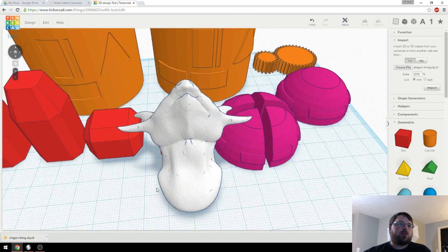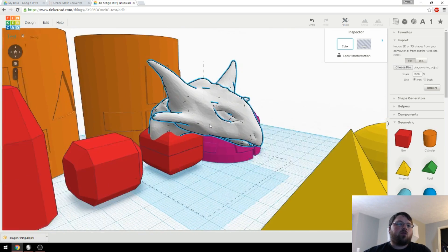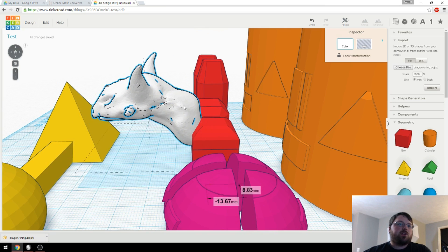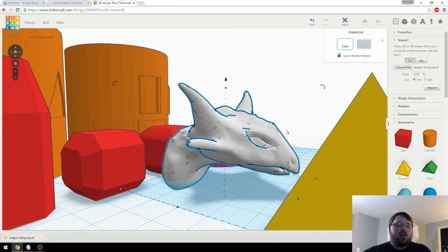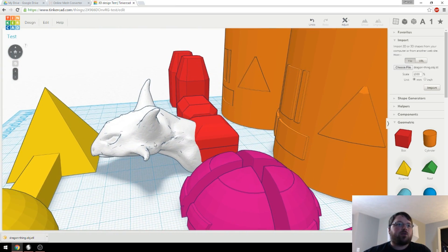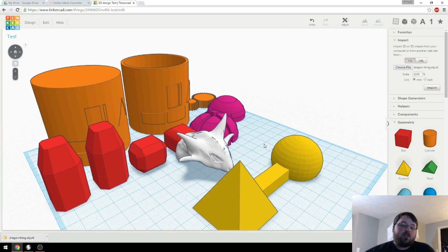You can see quite a few little imperfections, and I think part of that is due to Sculptris and part of it is Tinkercad not handling meshes like this very well. But you can always run these through Meshmixer or Netfabb to clean up those types of defects. From here it's just treated like a normal Tinkercad object, so you can do things like combine it with a cube and group them.